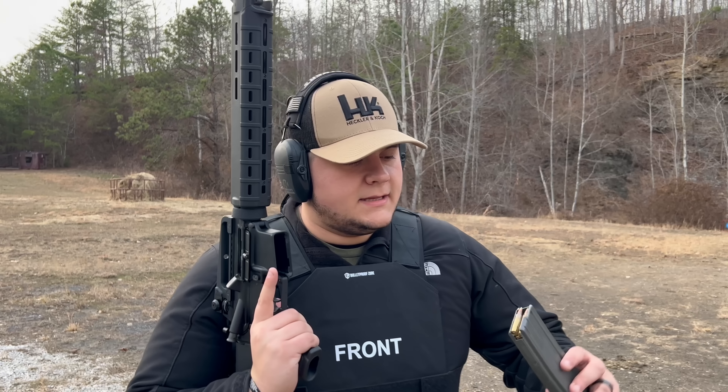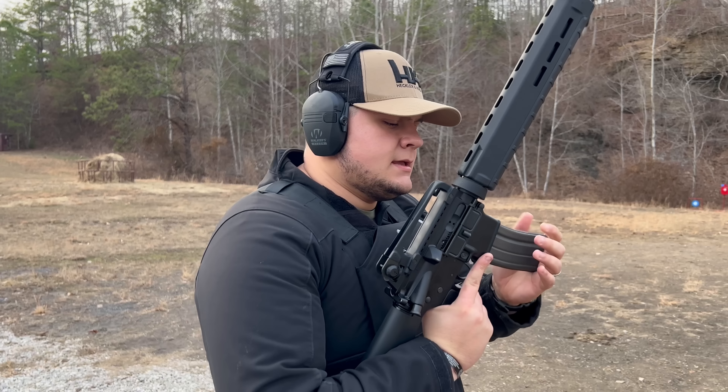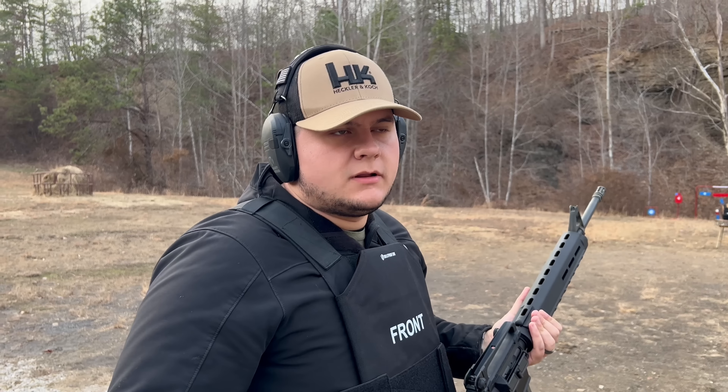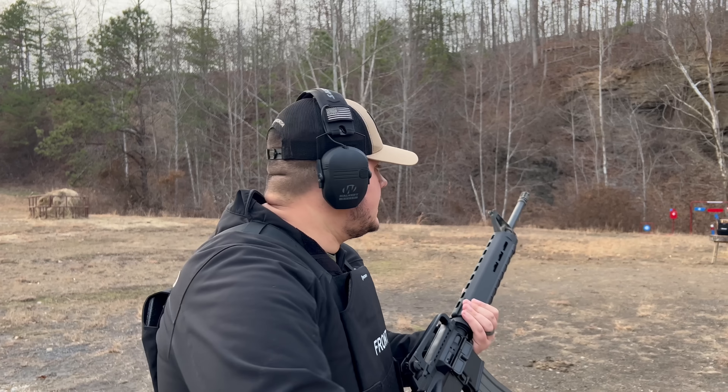Let's set it back in here and shoot it with a 62-grain green tip. The 62-grain green tip is a type of armor penetrator — an armor-piercing round — and it's going to be moving very fast out of this 20-inch barrel, so let's see what happens.